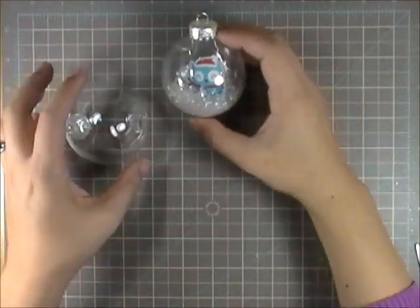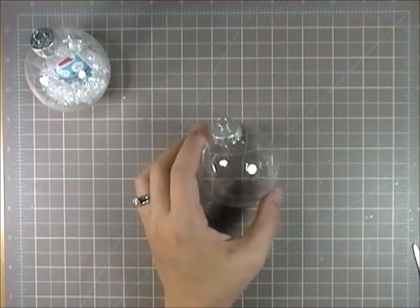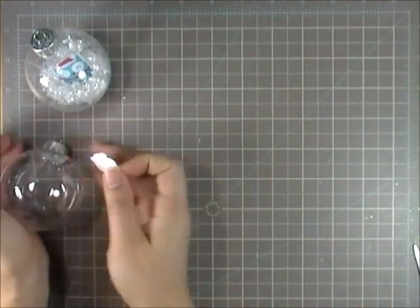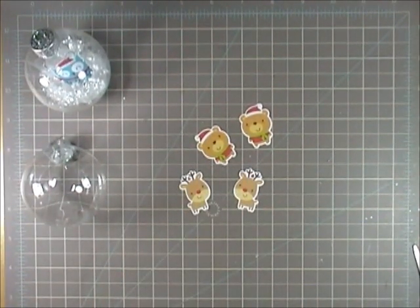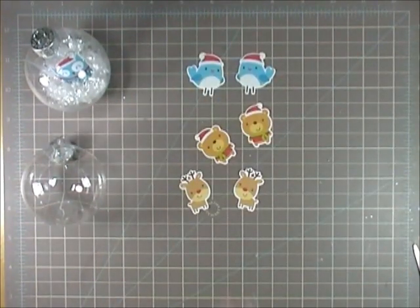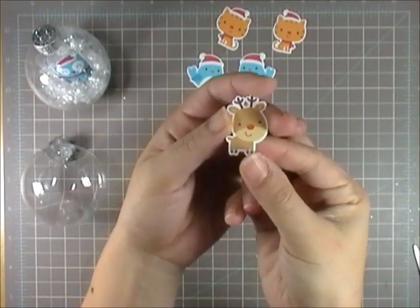I will have all the links and supplies on my blog. I started off with an acrylic ornament ball. I didn't want to go with glass since everyone has young kids, so acrylic was the way to go. The image that I use is from Lettering Delights — I think it's Nancy's Party, the holiday version — but I'll have all the information on my blog. It has really cute designs and images, and the reindeer is adorable.